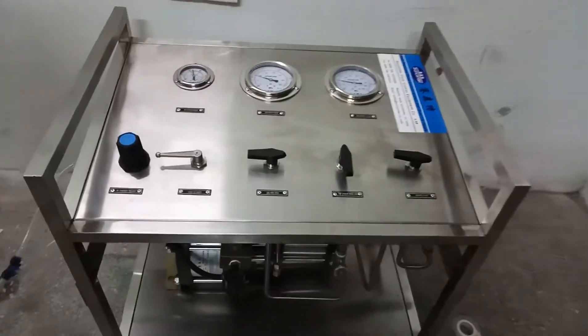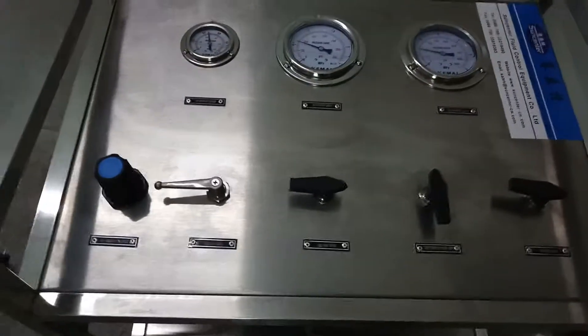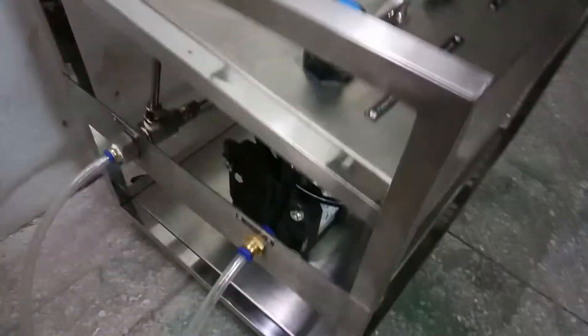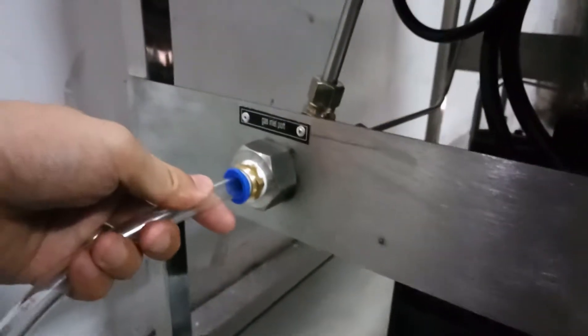This is the SunCenter air-free driving gas booster machine. There are two inlet ports: this is the driving air port and this is the gas inlet port.